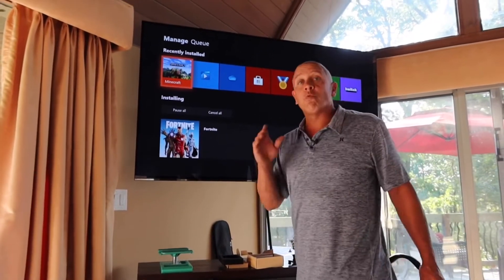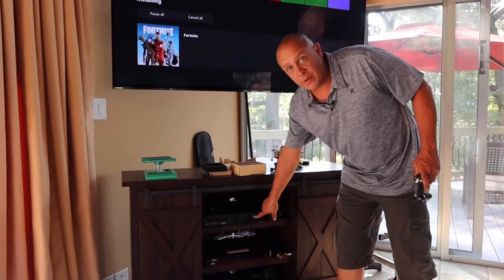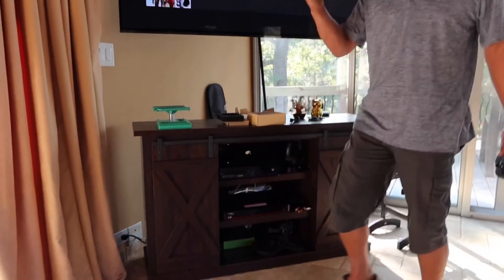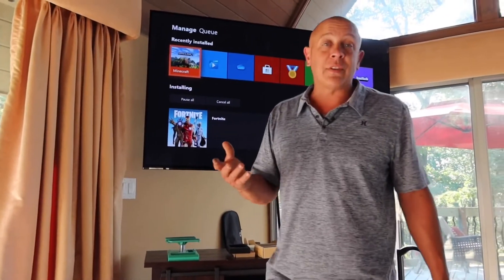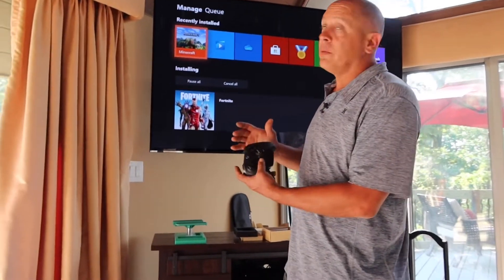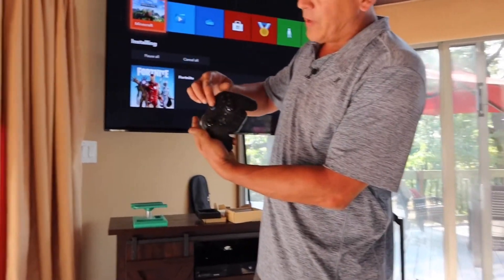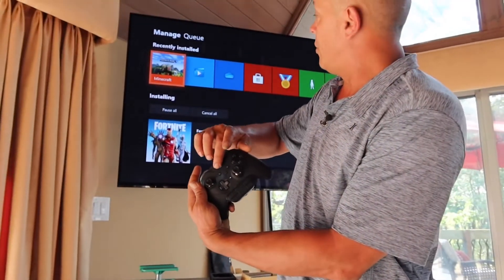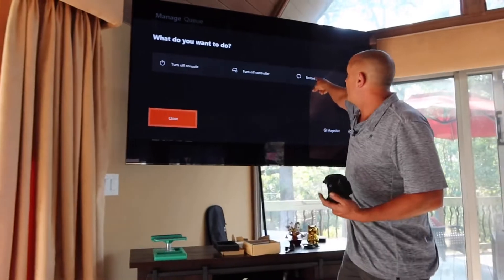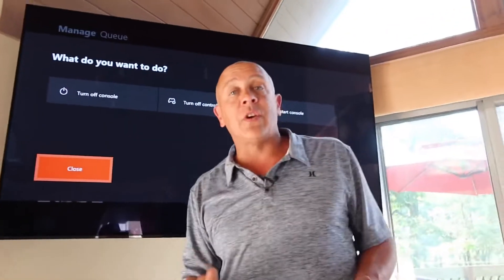The next thing to try if you're on Xbox or PlayStation is to fully restart the console — not just turning it off. A lot of people hit the button and think it's off, but it's really in sleep mode. You want to get that green startup screen to show up again. You can go to Settings or hold down the X button right here, and then go to Restart Console. That will actually restart the entire Xbox.